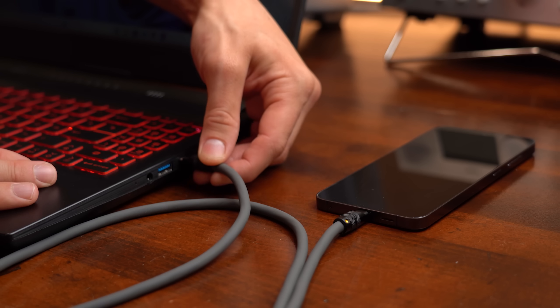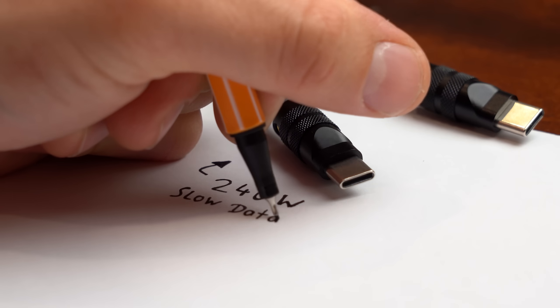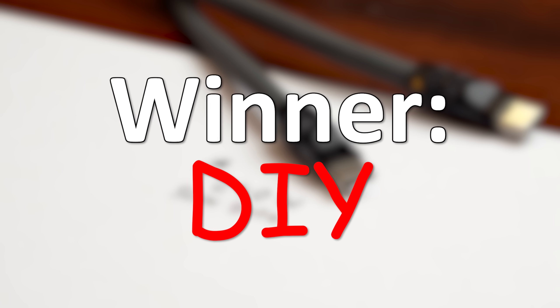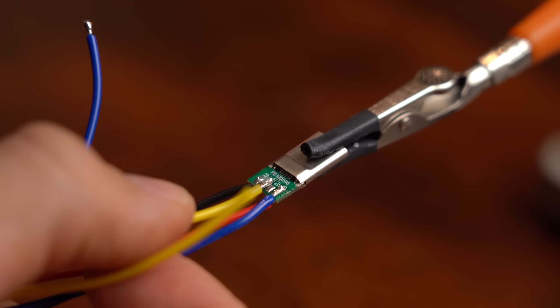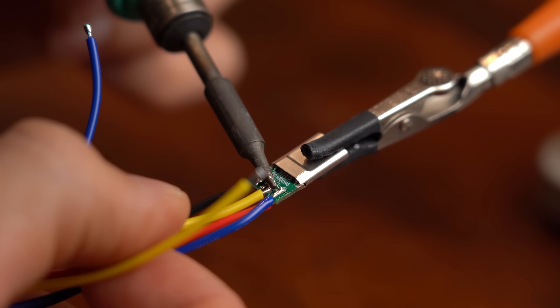I also did some more testing afterwards and everything worked wonderfully. The only mistake I made was that the cable does not come with any shielding, which I need to include in my next DIY USB-C cable. But besides that, with a DIY cable you simply know what you get, and even though it is a bit more expensive than a commercial USB-C cable, I would still say that DIY is this time the winner. But what do you think — do you simply not care at all about these puny power losses?